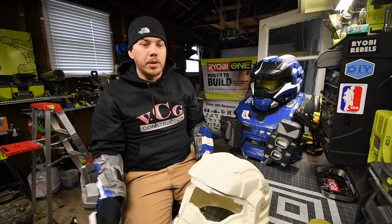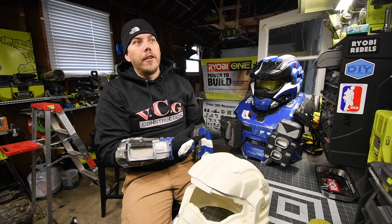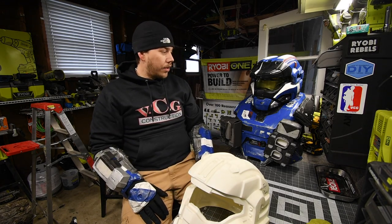I built this suit in a four by six storage area at my condo in Pingree Grove.